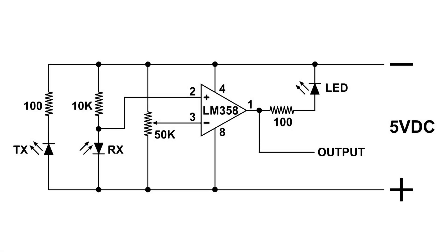Here's the wiring diagram. All the way to the left we have a transmitter diode — infrared — and then to the right of that we've got the receiver diode, infrared diode, and that gets hooked up to the LM358 op amp. This circuit can be made to be pretty sensitive.